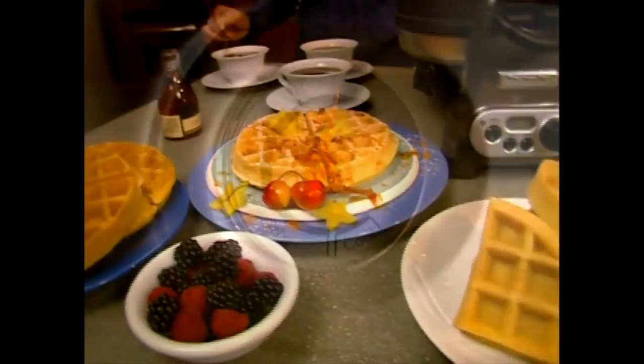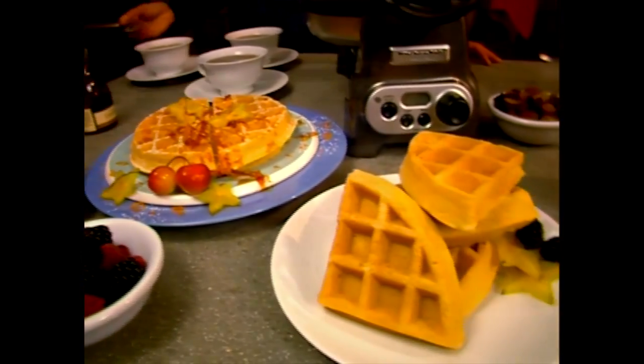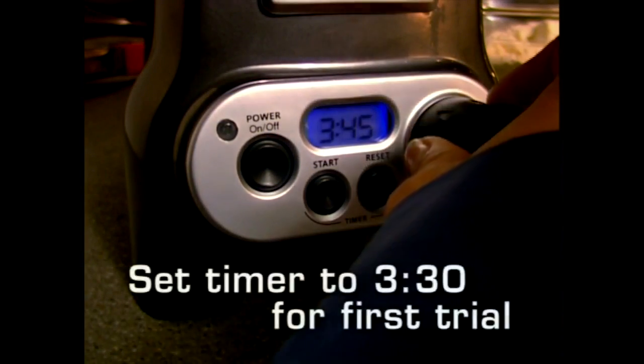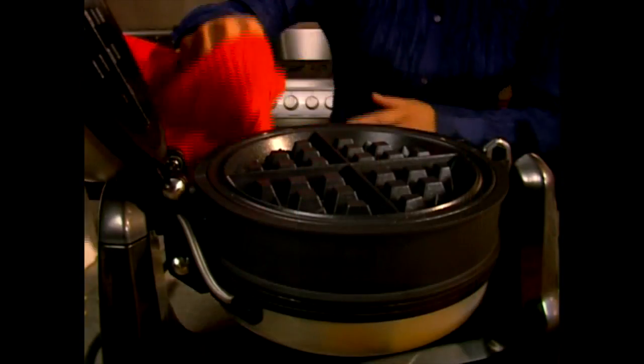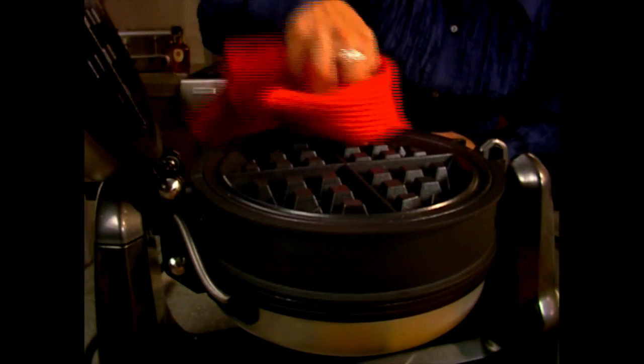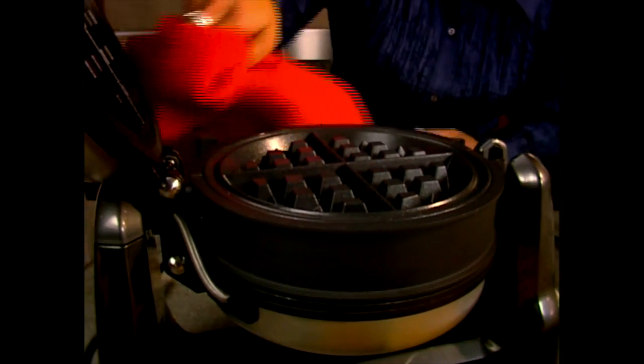Now you're ready to make perfect waffles. Dial more time for browner or crisper waffles, less time for waffles that are lighter and softer. When you are finished making waffles, unplug the unit, wait for the waffle baker to cool, and wipe with a soft, damp, clean cloth. That's all the cleaning it needs.